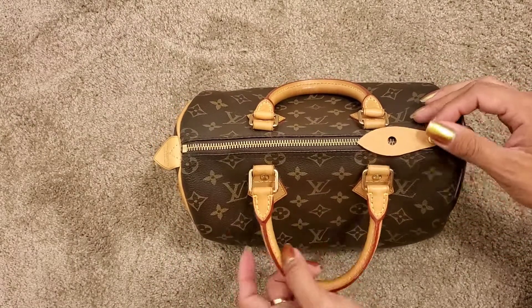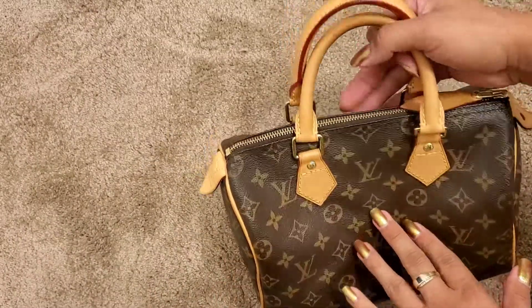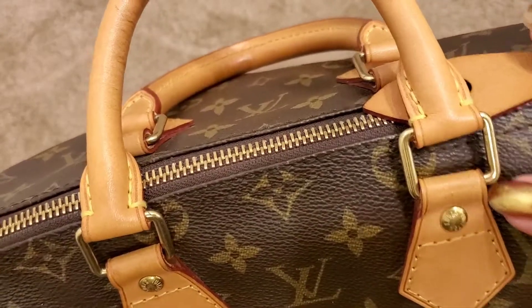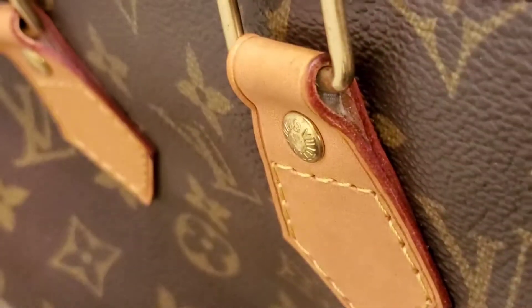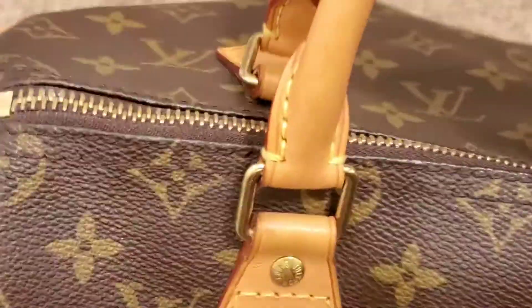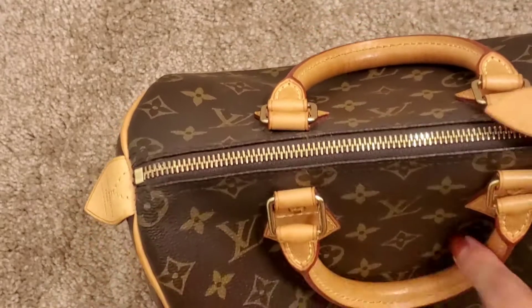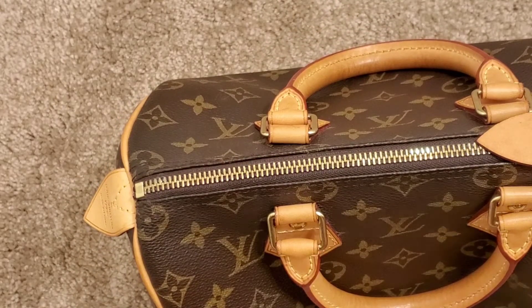The second thing was, if you stuff her — because she can fit a lot — the chaps here do get thinner on the top. As you can see, they're pretty thin on top. If you stuff her, she gets thinner and thinner and then she rips. So that was the second thing that happened; she ripped from the chaps.